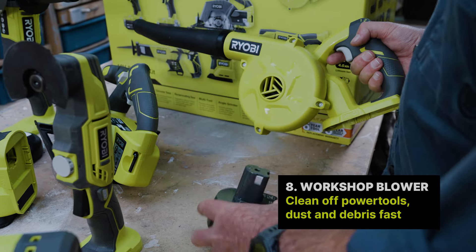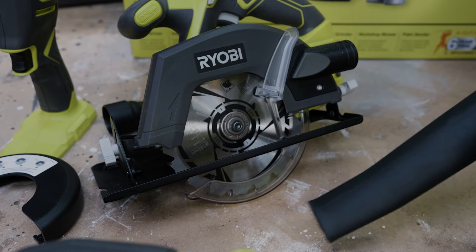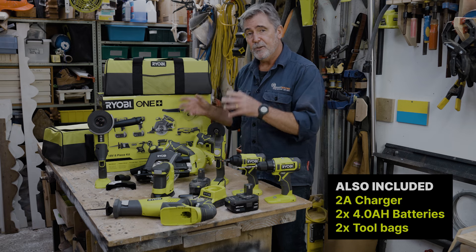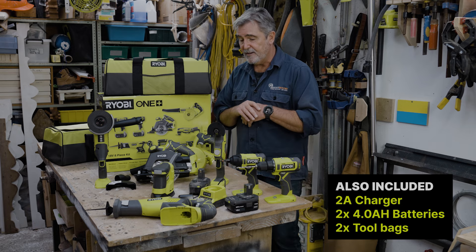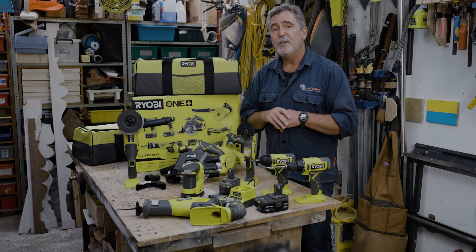As you get to the end of the project, inevitably there's a little bit of dust to tidy up as well. This kit at Bunnings is yours for just under $800. If you purchased all of these individually, you'd be spending almost twice that.